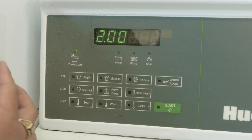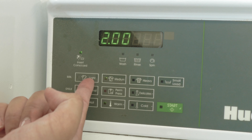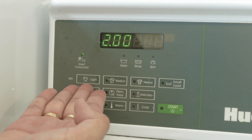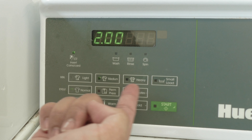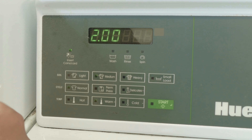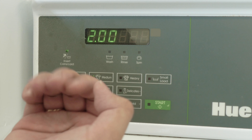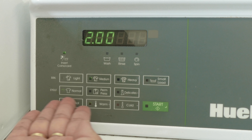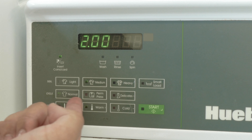When using the washing machine, there are many options provided. For soil, it usually varies on the amount of dirt in your laundry. The options are light, medium, heavy, and small load. Light is for delicate fabrics, medium is for regular fabrics, and heavy is for sturdy fabrics. For cycle, it depends on the clothes being washed — normal is for cotton, perm press is for synthetics, and delicates are for fragile items. Make sure to read your garment labels on what cycles to wash.